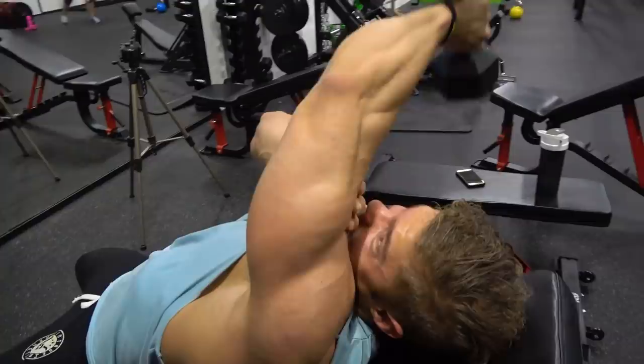Anyway guys, this was the workout of the day. I want to thank you for watching and do not forget to stay golden.